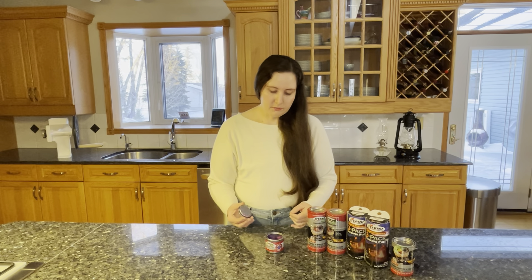That's all you need to know about sternos. They're simple and easy, they can sit for years, and can sit in a hot garage without issue. They're relatively inexpensive compared to getting a full camping stove and propane tanks. Thanks for watching.